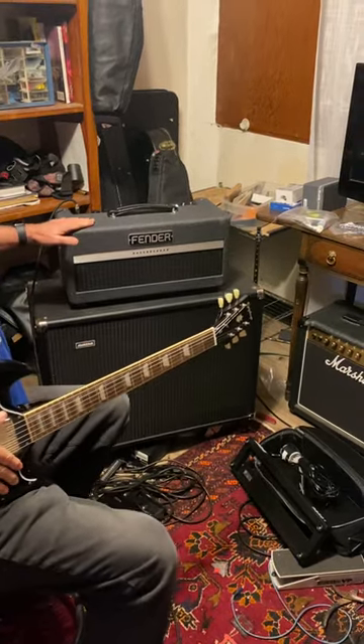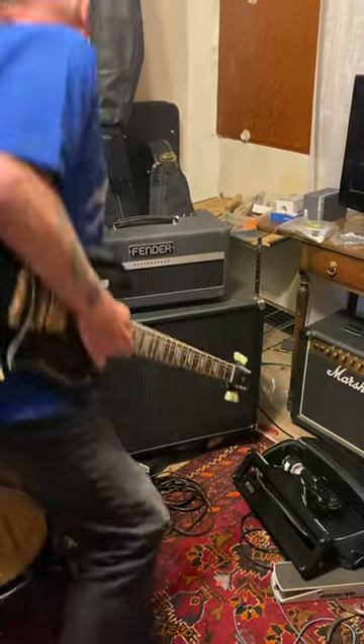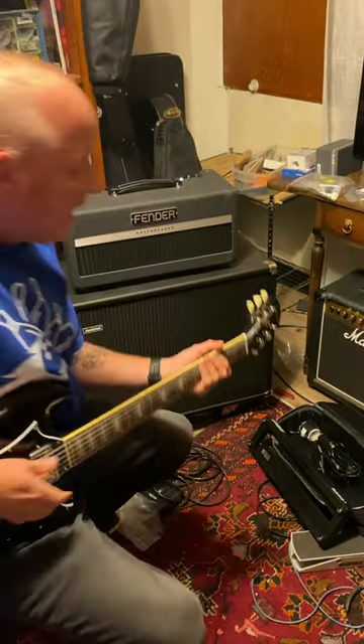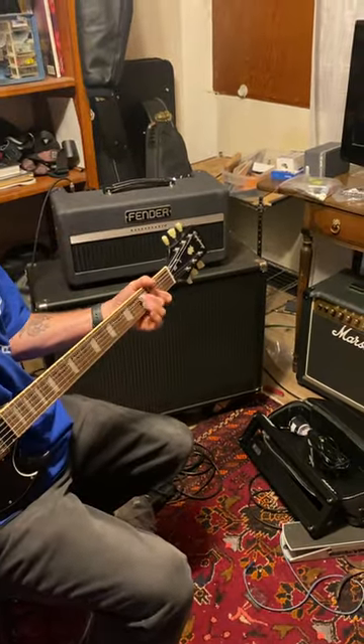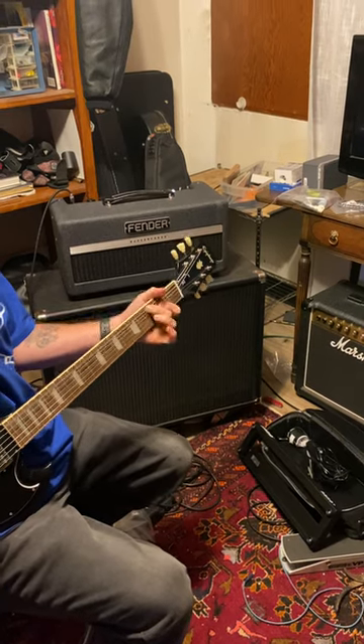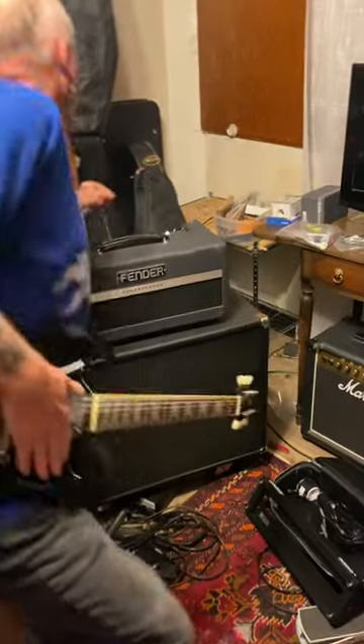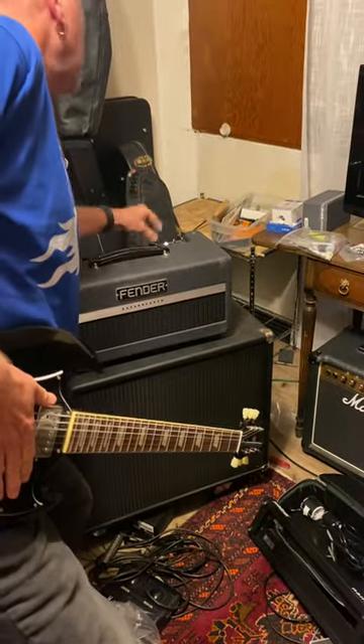Okay, so here it is — the Fender Bass Breaker. I have the gain structure on high. I have the reverb up almost to 10.